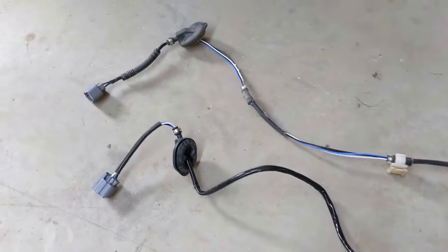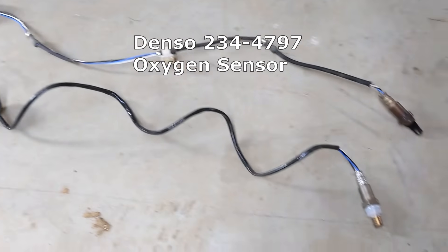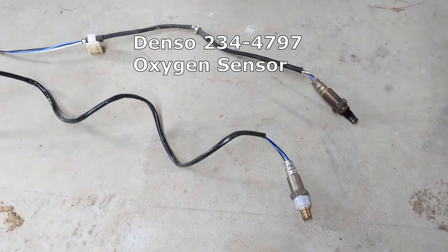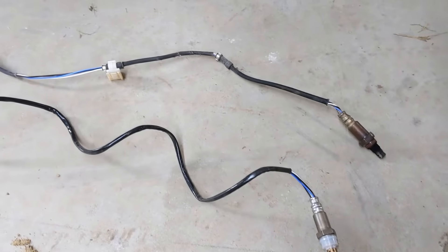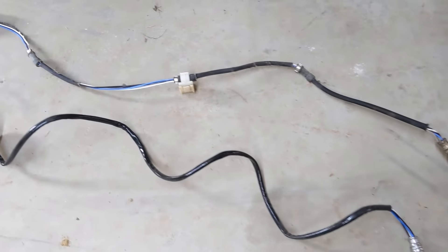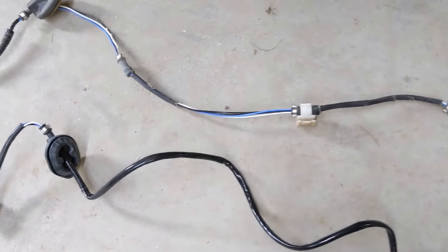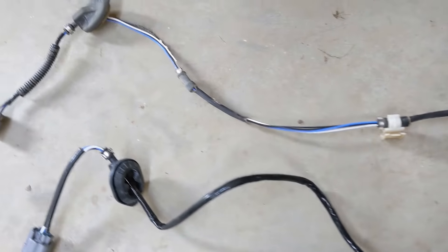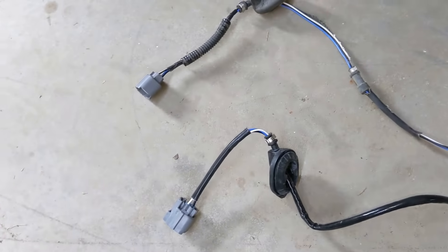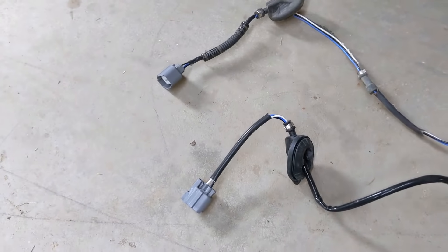The new oxygen sensor is a Denso part number 234-4797 — again, I highly recommend going with Denso on these. Put the old and new sensors side by side. If the clips are still intact, transfer them from the old to the new wiring at the appropriate places. Once everything looks good, we're ready to install the new sensor.